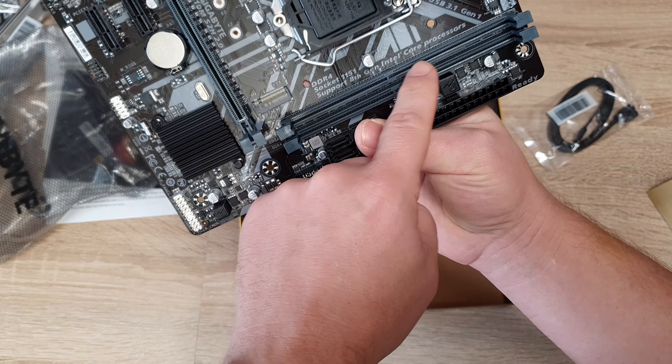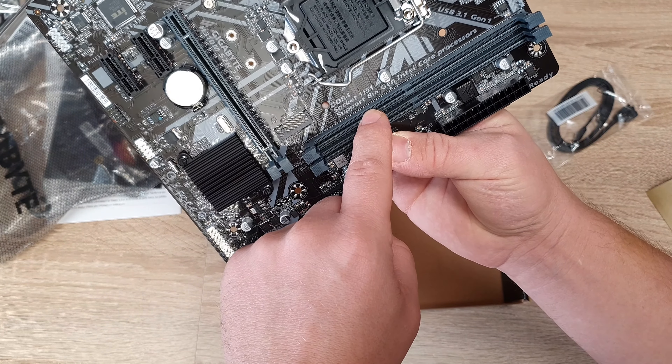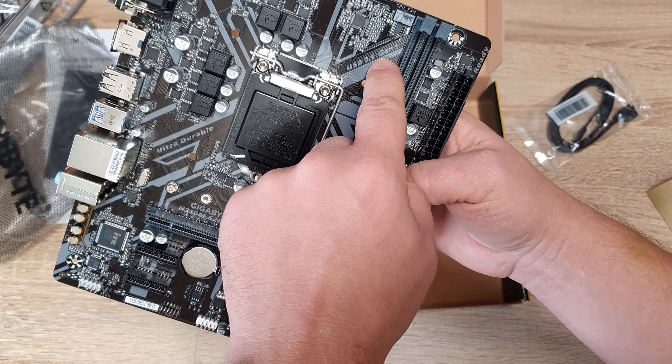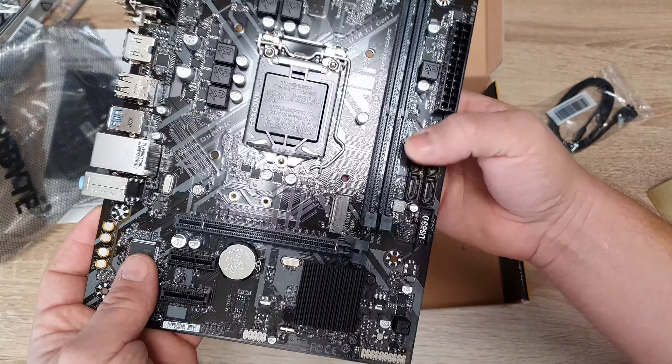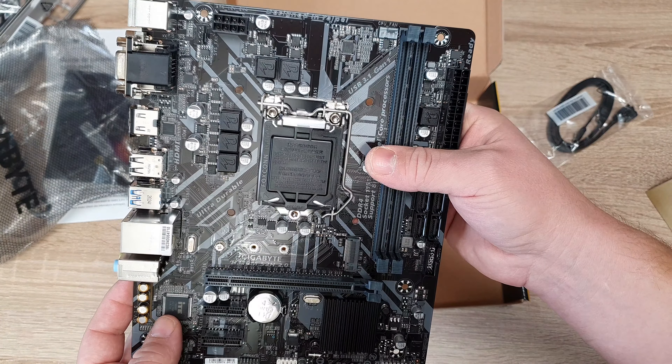It supports 8th generation Intel processors, and 9th generation also. USB 3.1 Gen 1 — those are USB 3.1 Gen 1. That's awesome, that's even faster.